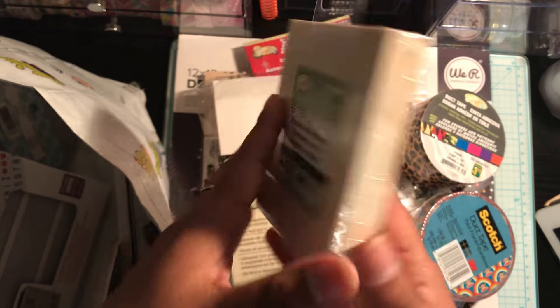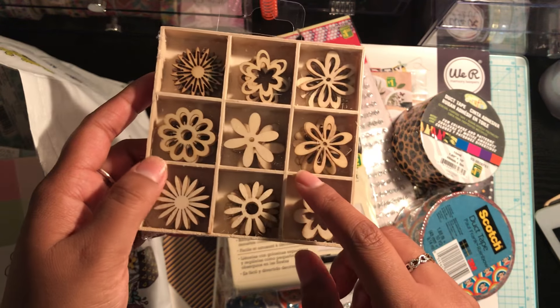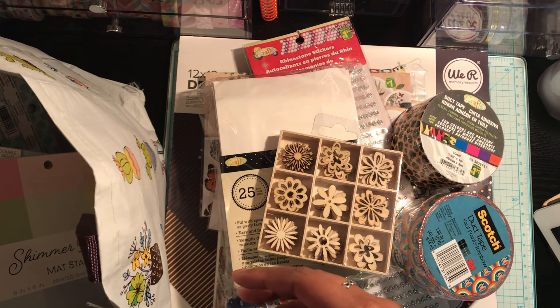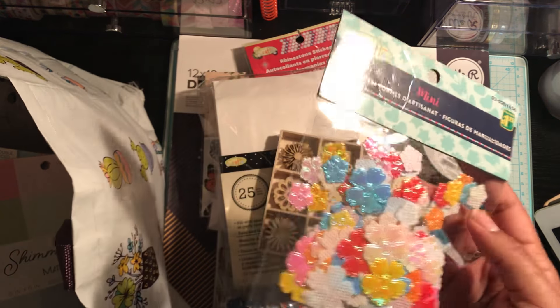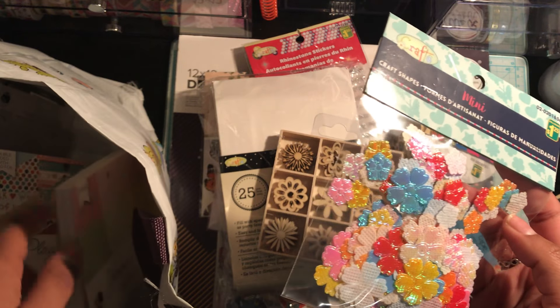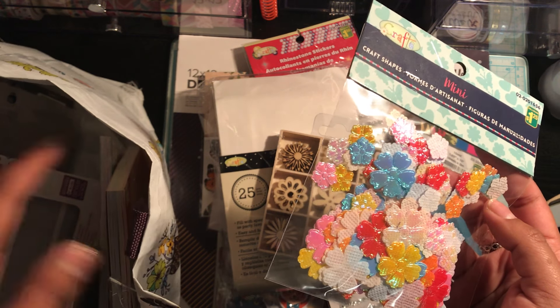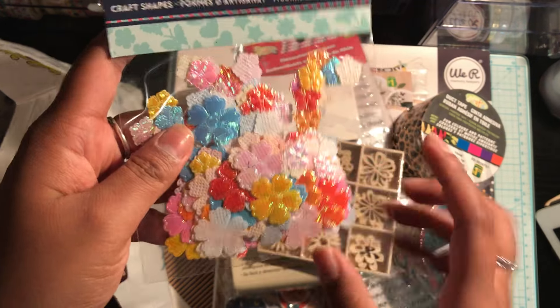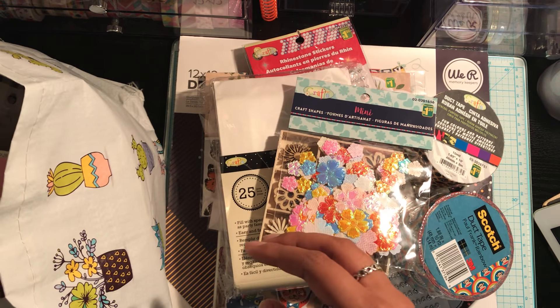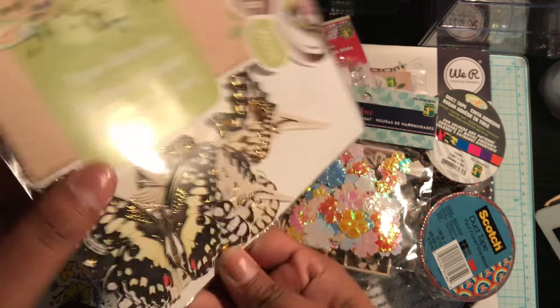I picked up this little box of wooden embellishments — these are just the flowers. I think I have these already, but I wanted to pick up a few more. And I have these little craft shapes here — these are the flowers, and they're just metallic fabric shapes. I picked that up. I also picked up another pack of paper butterflies for happy mail.